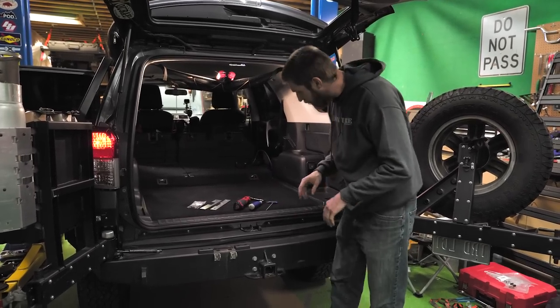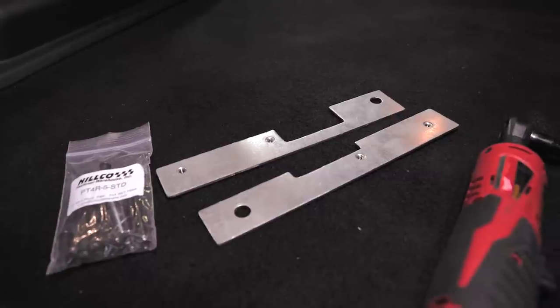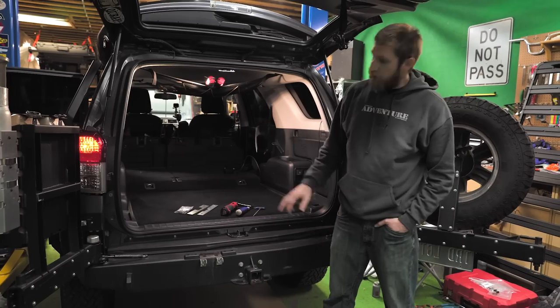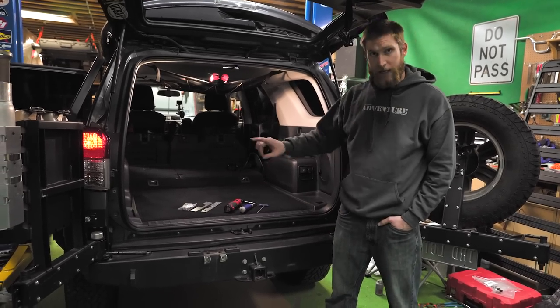Now, with your plate system you have some brackets that go in the rear of the vehicle, as well as a bag of hardware. The first thing we need to do is peel up the rear carpet, as well as take out our tie downs.